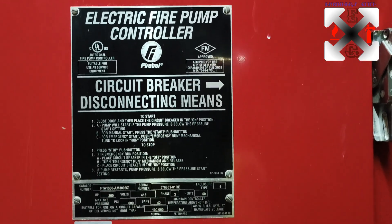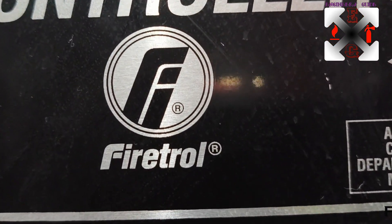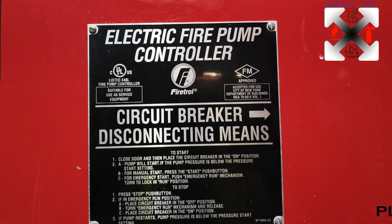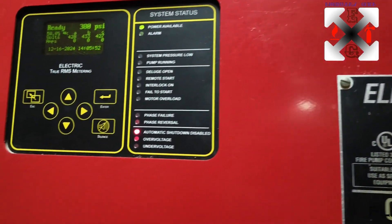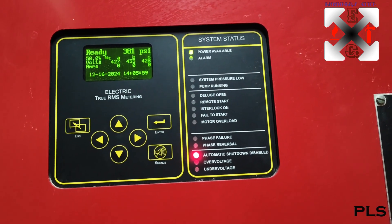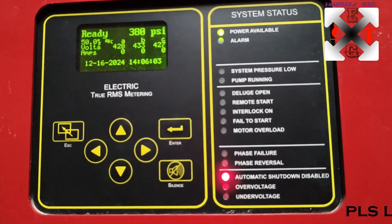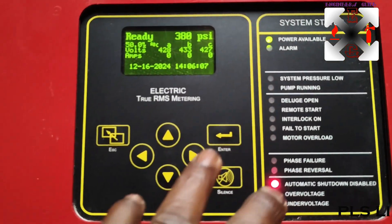Hi guys, welcome back to my channel - this is Engineer's Guide. Today we are going to talk about the Firetron electric fire pump controller, how to set it up and how to go about it. Last time we made a video on the calibration, and today we're just going to go into how to set it up.